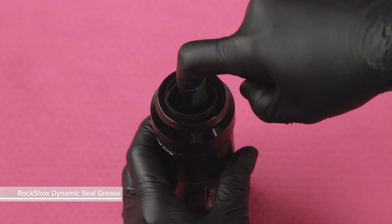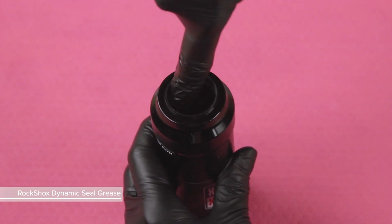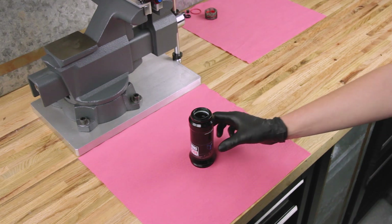Apply a small amount of RockShox Dynamic Seal Grease to the quad seal, backup ring, and wiper seal. Set the air can aside.